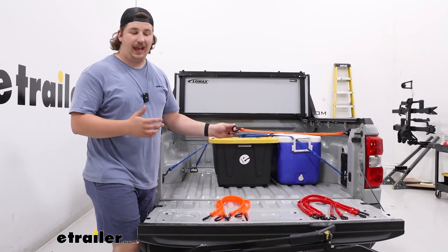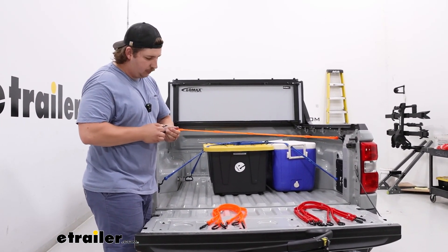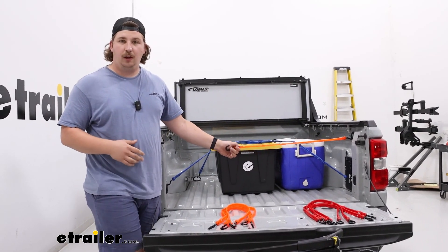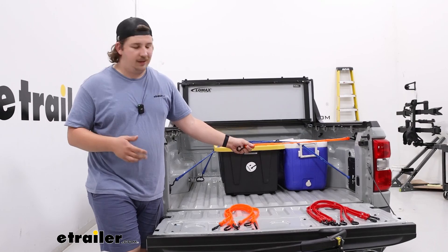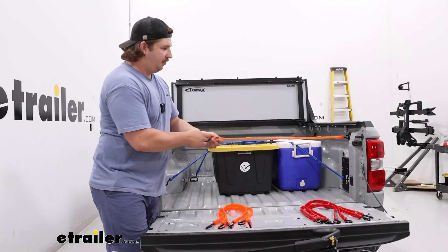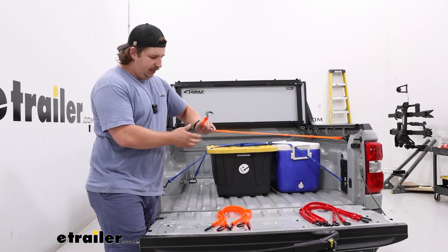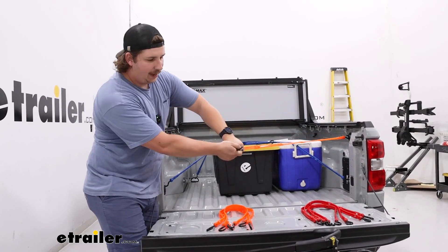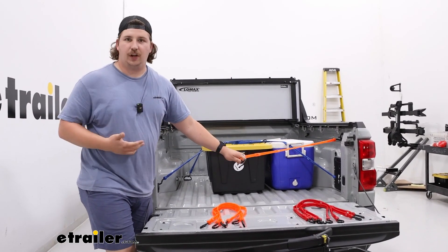That polyurethane material is going to have a good amount of stretch to it while still remaining a nice level of rigidity. They're 36 inches long unstretched and can be stretched up to two times their length. Personally, I don't think you'll be able to get it to two times their length because it starts getting pretty hard to work with and there's not really a great place to grab onto it, so it might be hard to reach a tie-down point if you're pushing that length. That's where stringing two together comes in really handy.